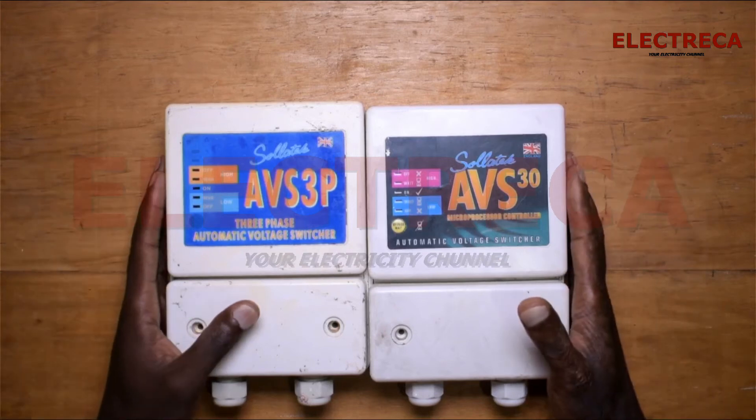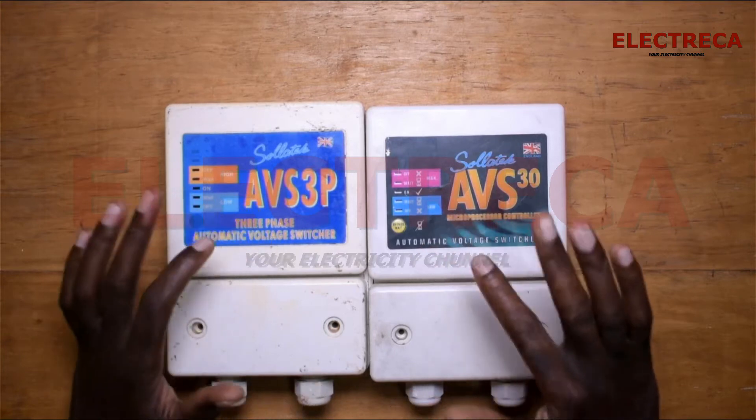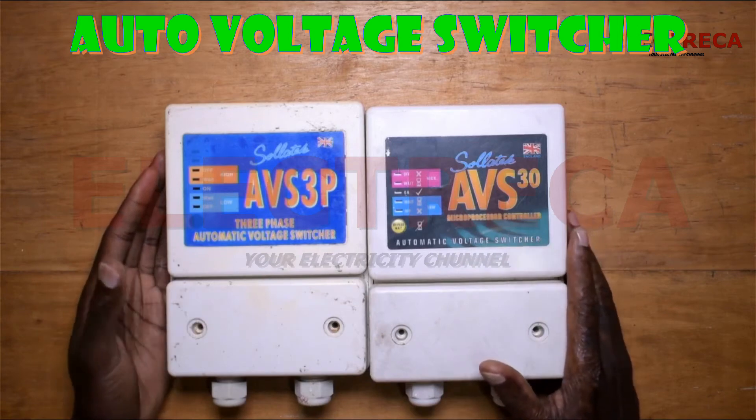Hey, thank you guys for watching and I appreciate that you're on an electric car. Now I have these three guys here. They are voltage switchers — three phase and single phase.